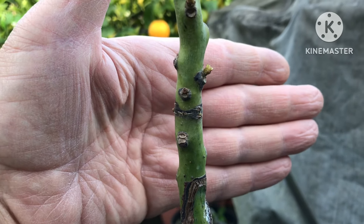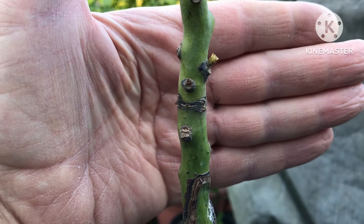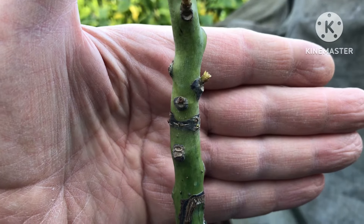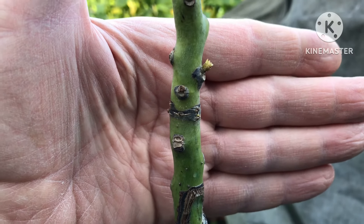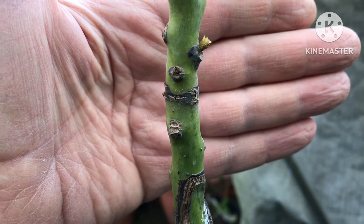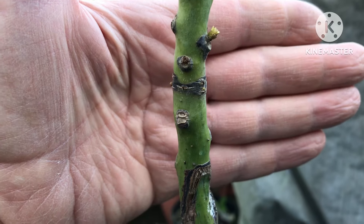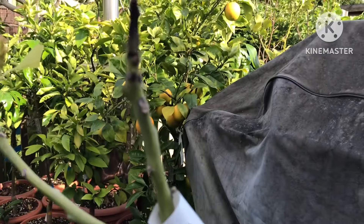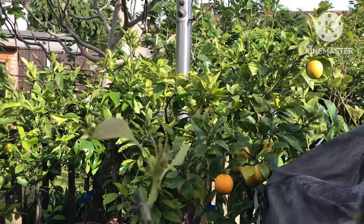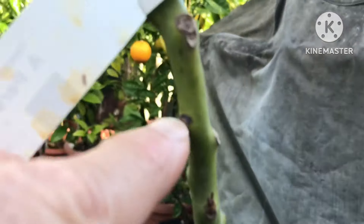Hello everyone, it's Brett here, Lionheart 84, and this is a follow-up on my Mexico Legrand avocado. I believe I've found the reason that the top of the plant is dying off. This is the top section of the plant which has got tip die-back. Although this shoot is still green, it's not particularly promising, and there's a little bit of bud showing here.